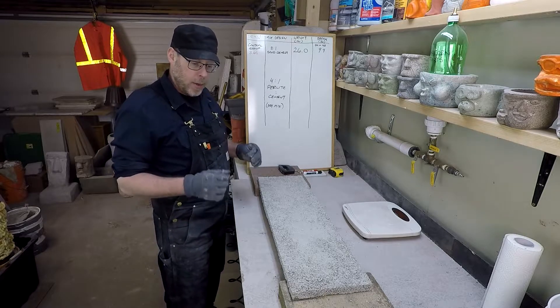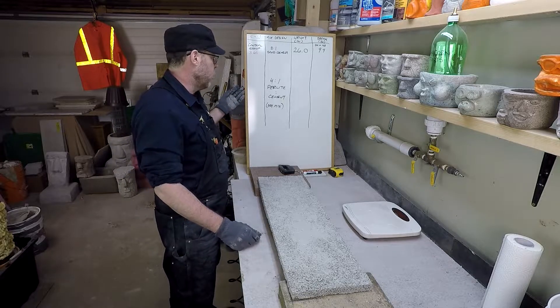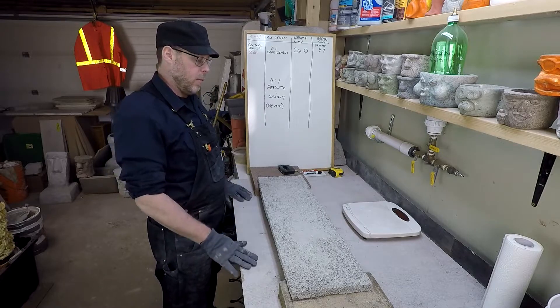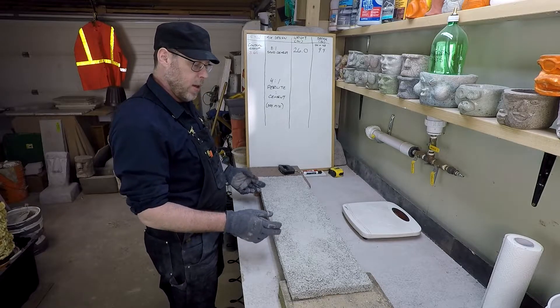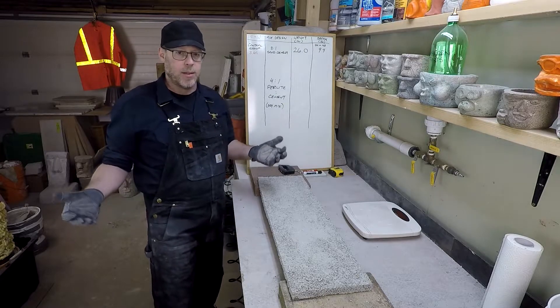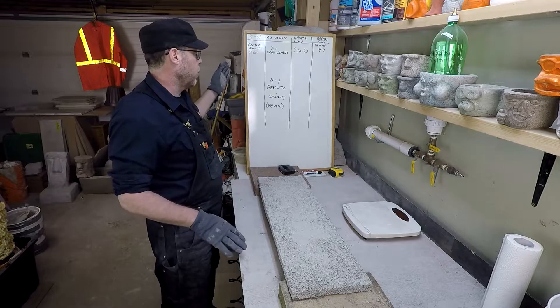Let's break some concrete — this is a lightweight concrete mix. The ratio is 4 to 1, that's what we're working with. I'm interested in this one; this should be one of the lighter ones I'm testing. The control group is a full-strength, full-weight mortar, and it had a strength-to-weight ratio of 3.61.